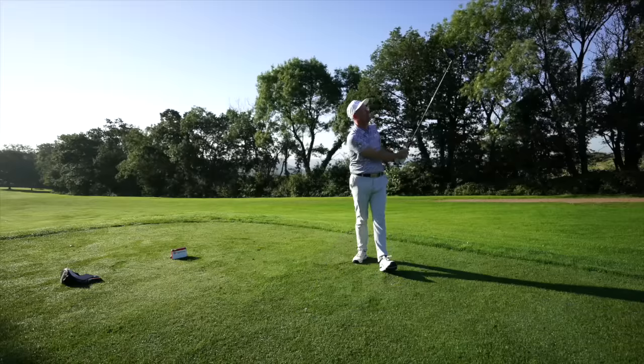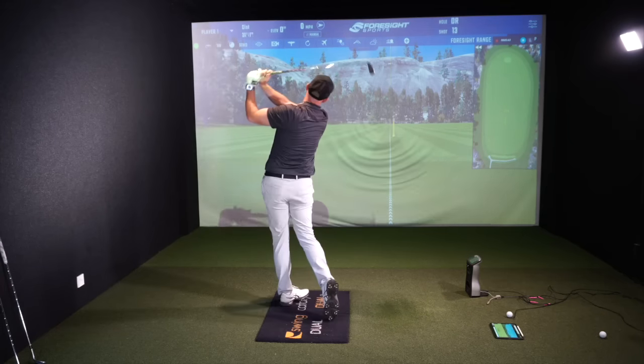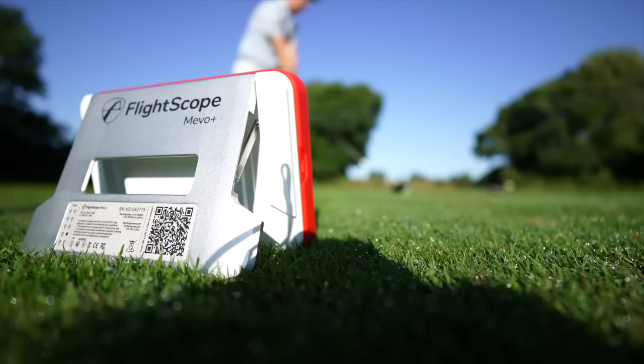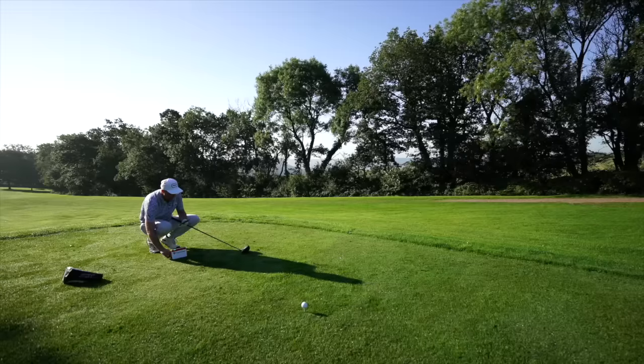You could use this device wherever you want. I've taken it out on the course, I've taken it to a range area where I can set the device and rake balls in from one spot and hit, and I've also used it in the indoor situation, which I think lots of people would be interested in for a home sim. You do need a certain amount of distance — around eight foot in front and eight foot behind. If you're thinking of putting this indoors, speak with FlightScope and they'll tell you exactly if it'll work in your space. You need around eight foot of ball flight and around eight foot behind the ball to put the unit to get enough of the club coming into the radar to measure accurately.